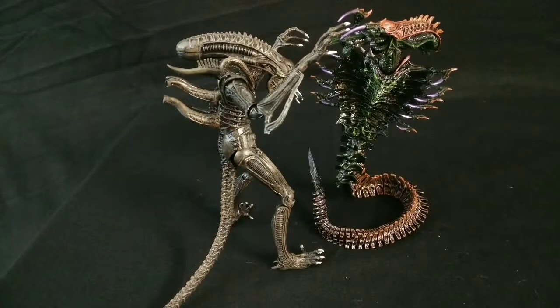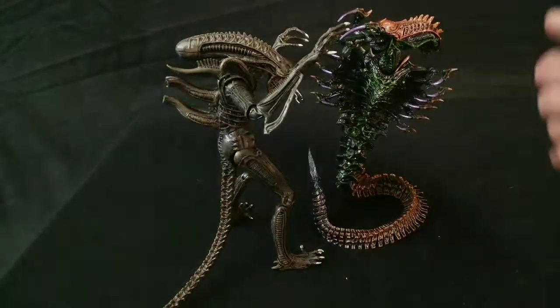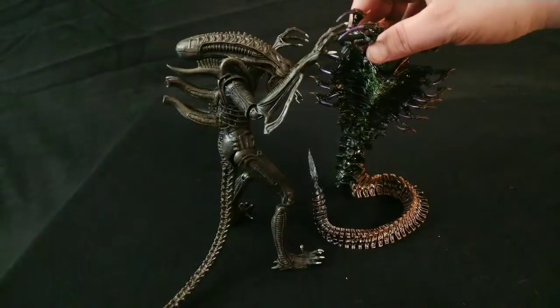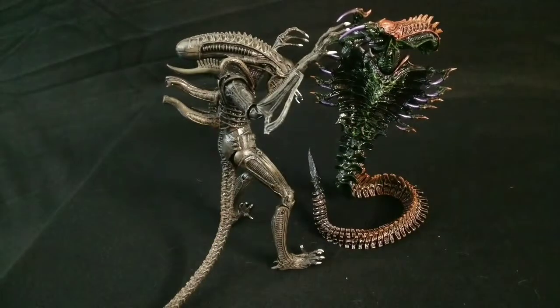One last thing — look at that. Now that would be a pretty cool diorama if I get something set up with a cool background, having a classic alien and a snake alien battling to the death with giant teeth, mandibles, and pokey tails. Who doesn't want to see that?